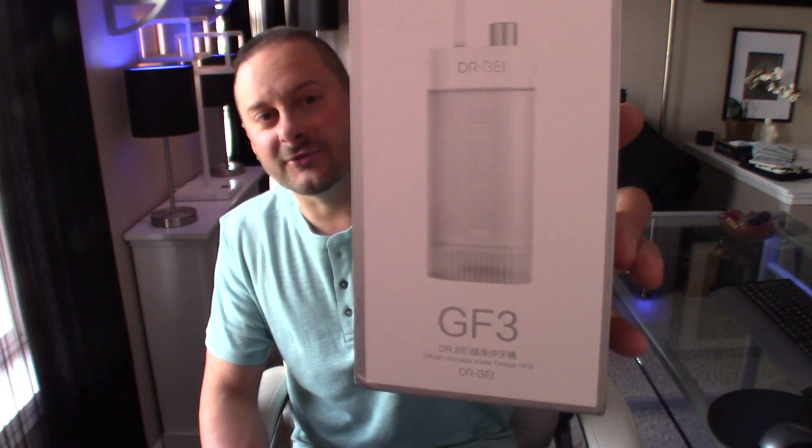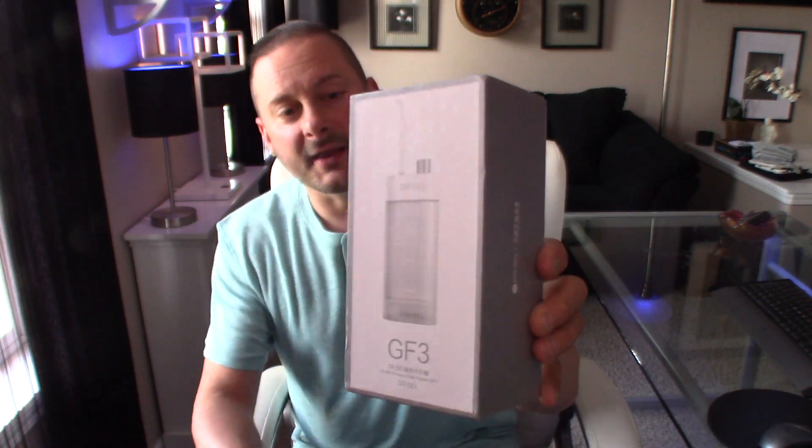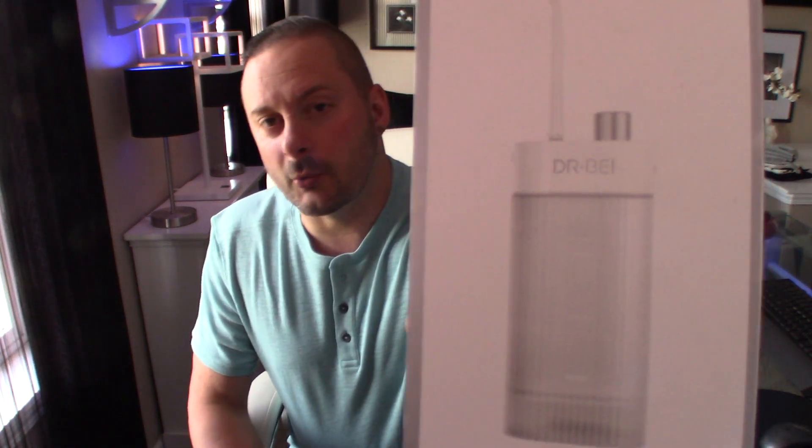In the past with water picks, it's been a nuisance to have to drag it out and fill it with water. Water picks have never traditionally been convenient — until now. So this is by Dr. BEI — B-E-I, I think I'm saying that correctly. Here is the box. When I tell you this is fantastic — a battery-powered cordless water pick would not seem like it would be all that great, but it is. This is a wireless battery-powered cordless portable water pick and this thing is super convenient.